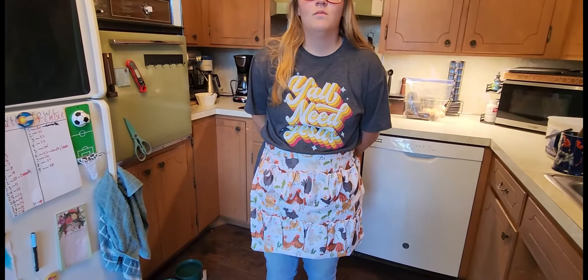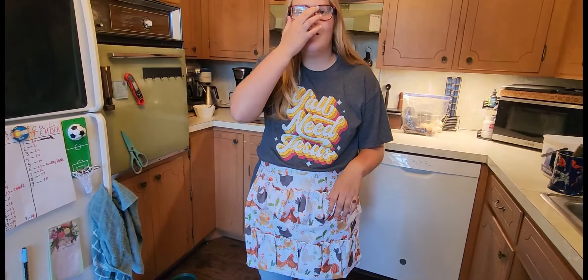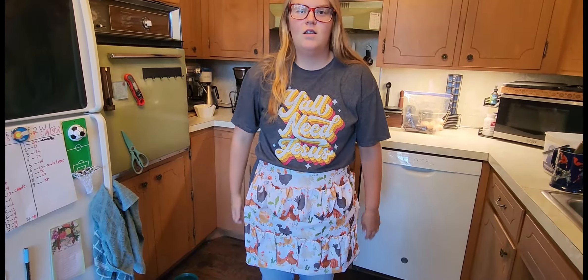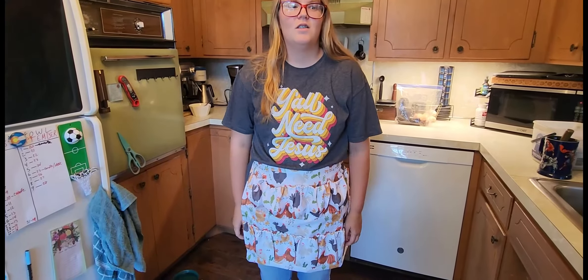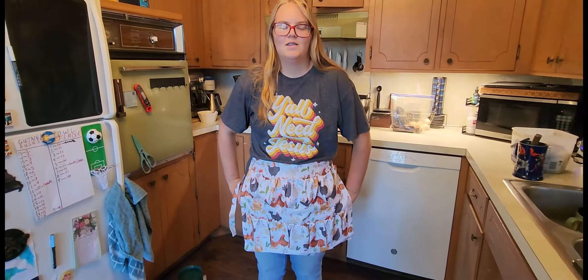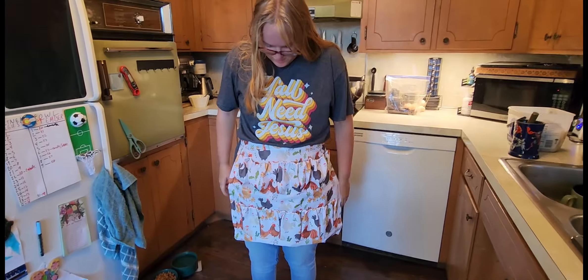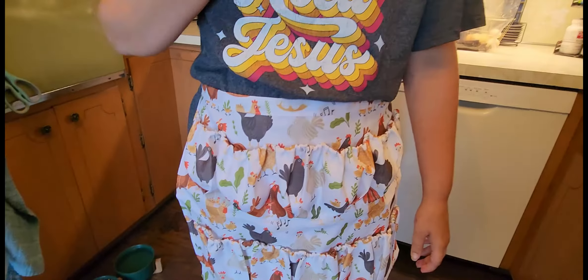Ellie, how do you like the apron? I think it's good. It'll help you — you don't have to go inside and put them in the fridge. You can do your stuff and you've got your free hands because you carry around a speaker and a phone, right? Yep. Very nice. So that is the chicken egg collector apron with elastic bands on them. Super nice.